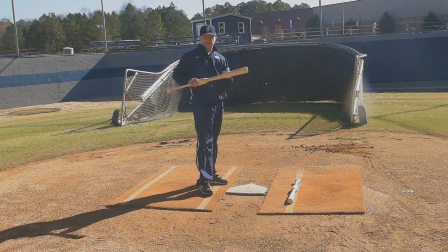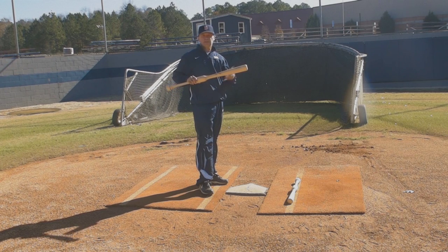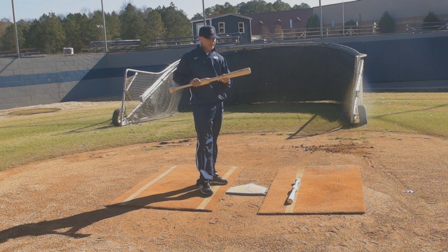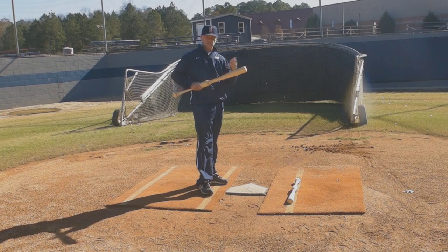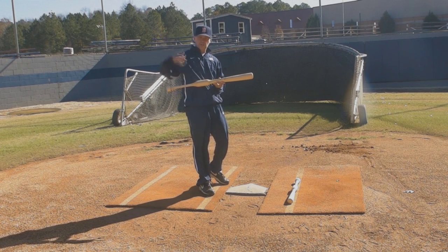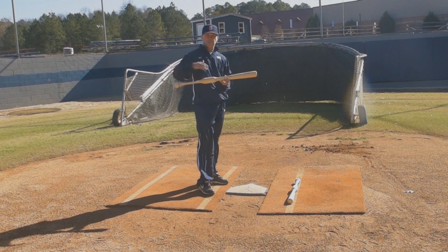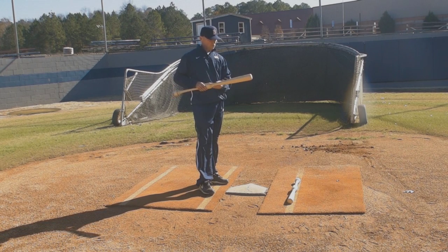Over time, the Camwood bat will help your son or daughter hit better and hit further. The ball will come off the bat harder with more velocity, more miles per hour off the bat — therefore the batting average will go up. If they're hitting balls further, their slugging percentage will rise, their batting average will rise, their doubles and home runs will rise. My teams have done it. I've seen it happen.